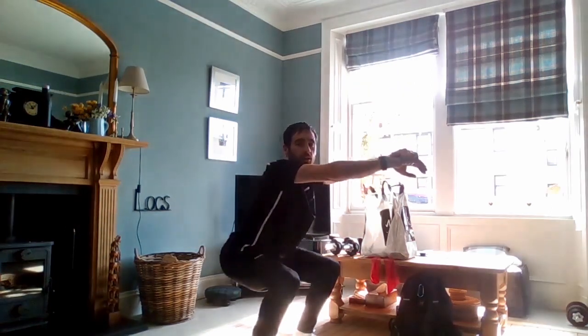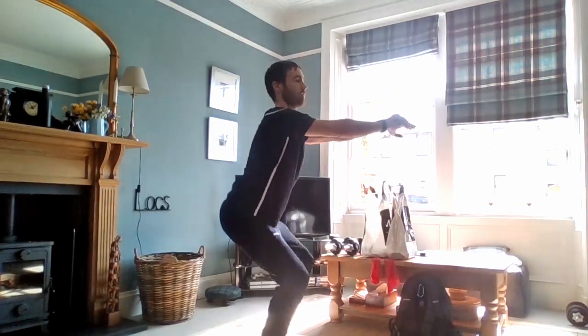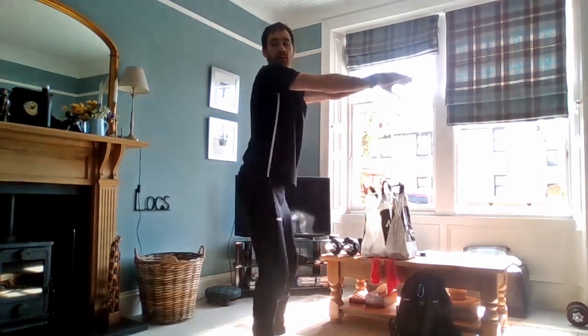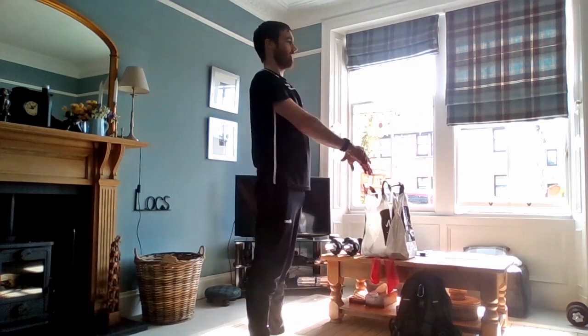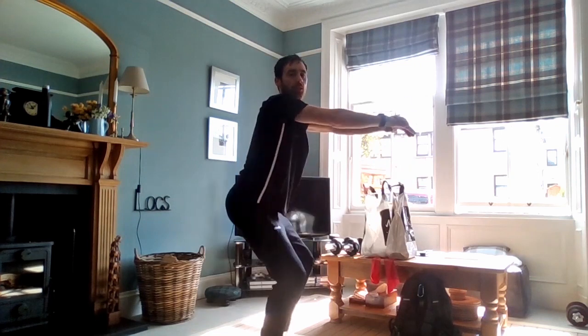Into the squats again — hands out, bringing the hips down, bending the knees, keeping the back straight. Keep the shoulders back and head up so our back stays straight. We're just using the muscles in the front and back of the legs to bring ourselves down — you shouldn't be able to feel this in the back. Really take your time with these if you need to — bringing the hips down and pushing up.